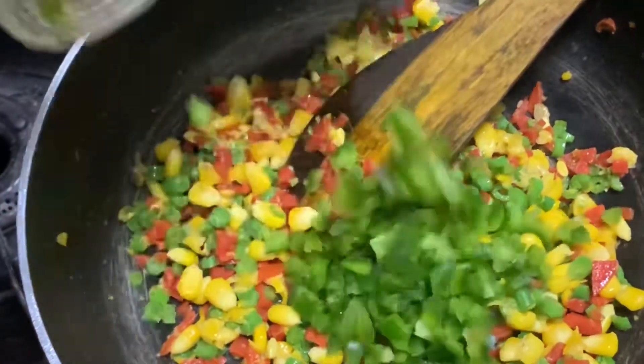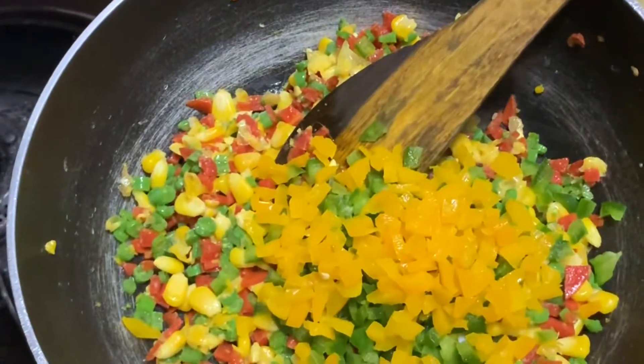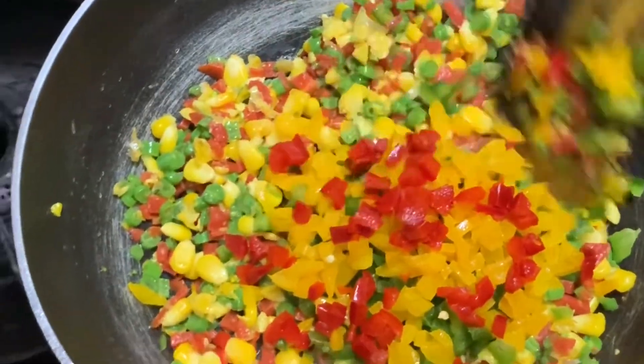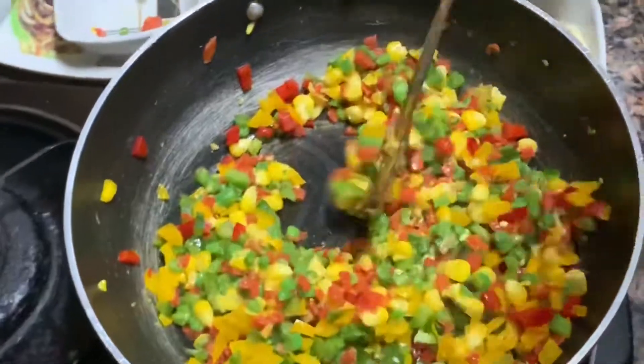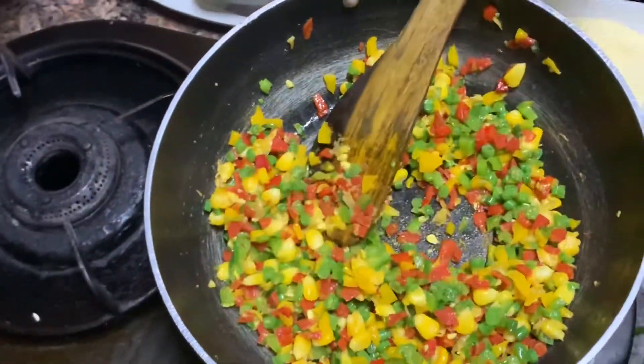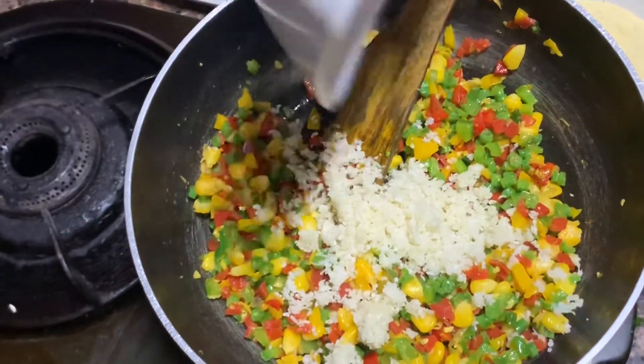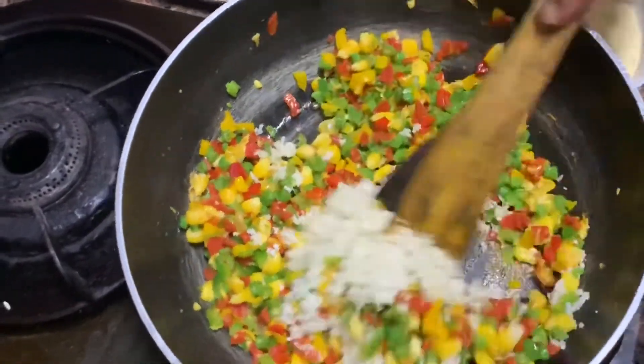We will add red, yellow, and green capsicums. Now we can add the cauliflower — adding cauliflower at the last minute.